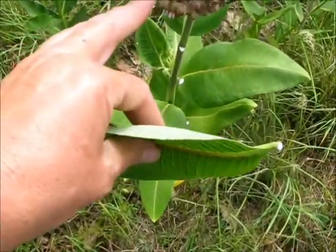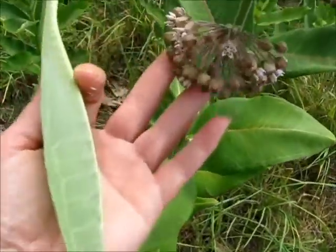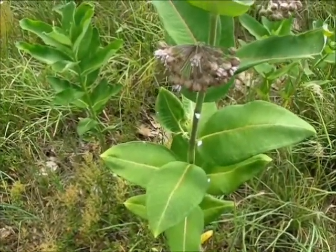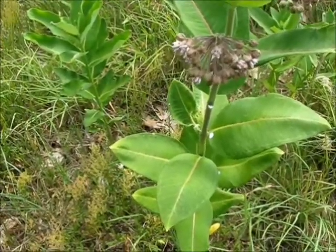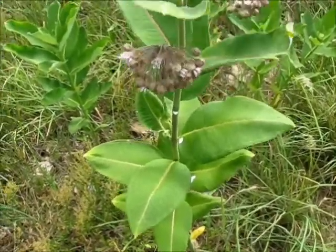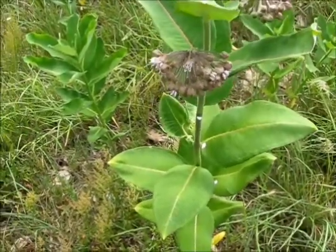By the time you're harvesting them at this stage with the flower, it's very easy to tell milkweed because that's the milkweed flower — nothing looks like that. But there are two somewhat lookalikes that are mildly toxic, meaning if you eat them and you're sensitive to them, they can do damage. You're not going to feel good from eating them.